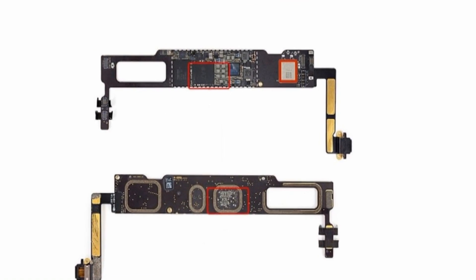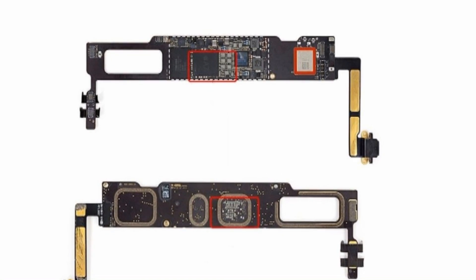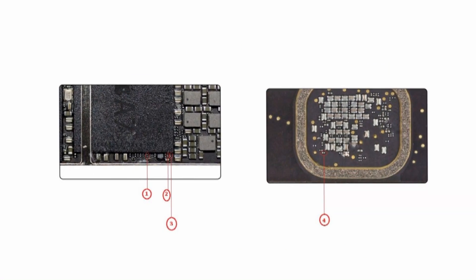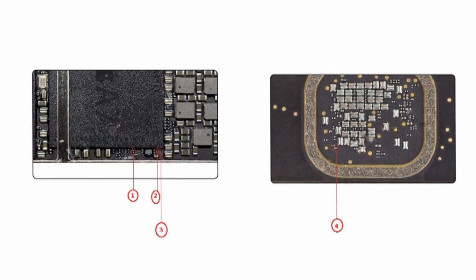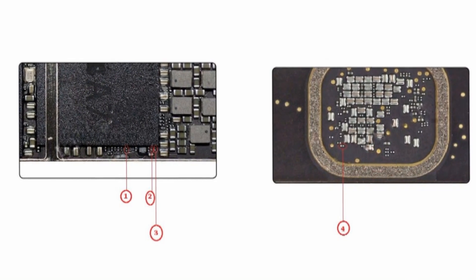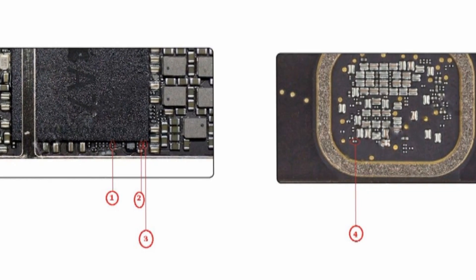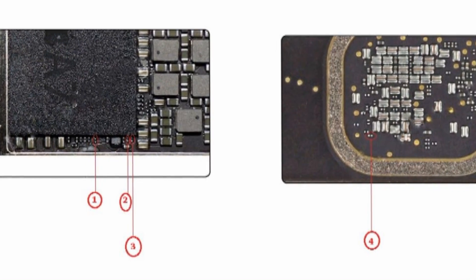Take out the motherboard. Now we have to find the resistors responsible for the board ID. On model A1600 GSM, remove resistor number 4 and solder it to position number 2, or make a jumper on position number 2. This will turn off the modem and change the identity of your iPad. Warning! Be careful! If you are unsure of your skills, entrust this work to professionals.